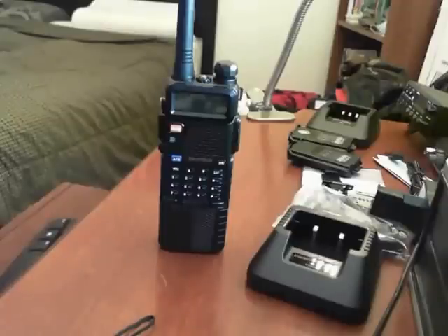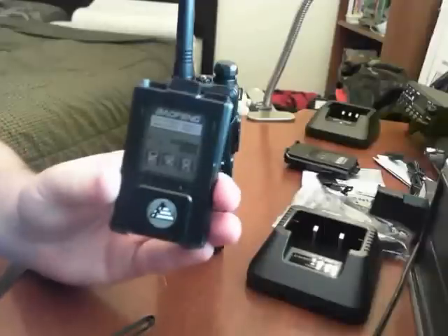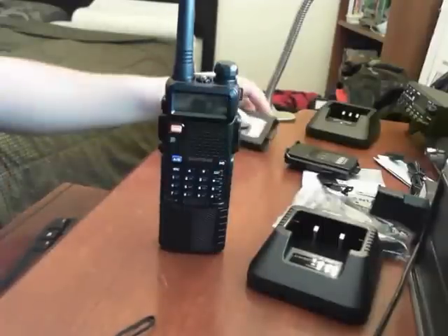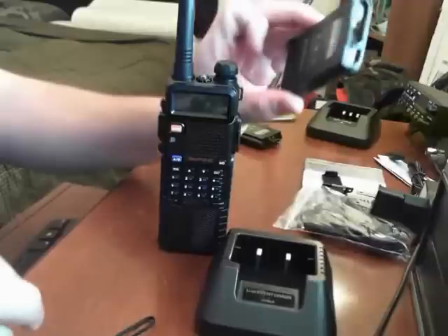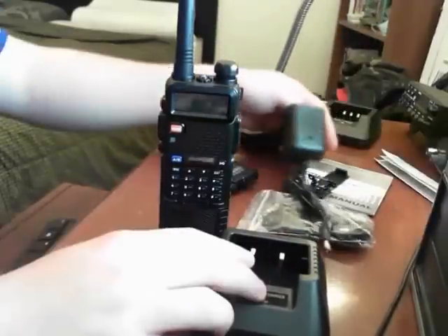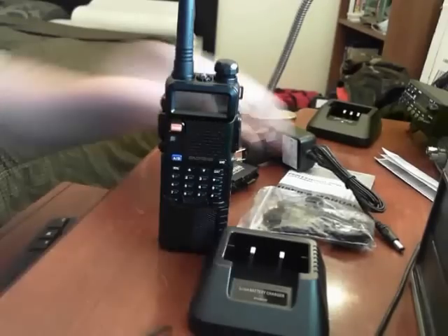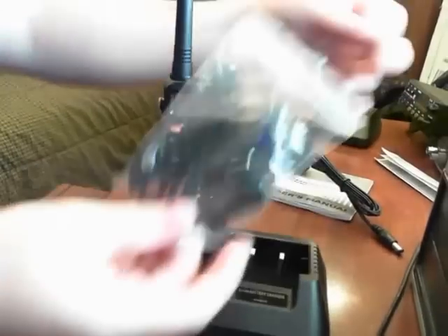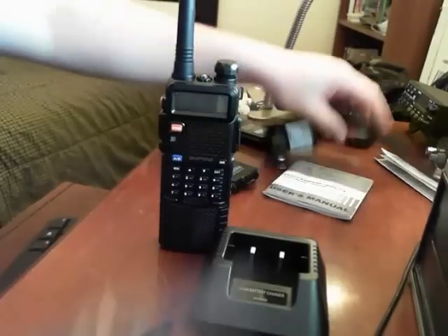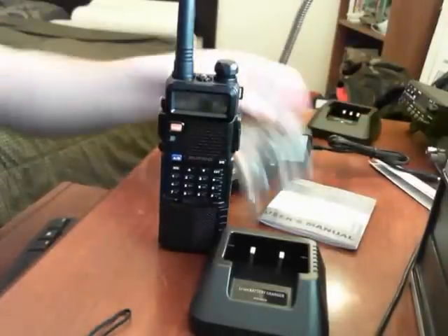Same basics as the UV5R: it's a portable handheld that takes the BL-5 lithium-ion rechargeable battery. In the box you get one battery, the charger and cable, the belt clip, an earpiece mic, a user manual, the antenna, and the radio itself.